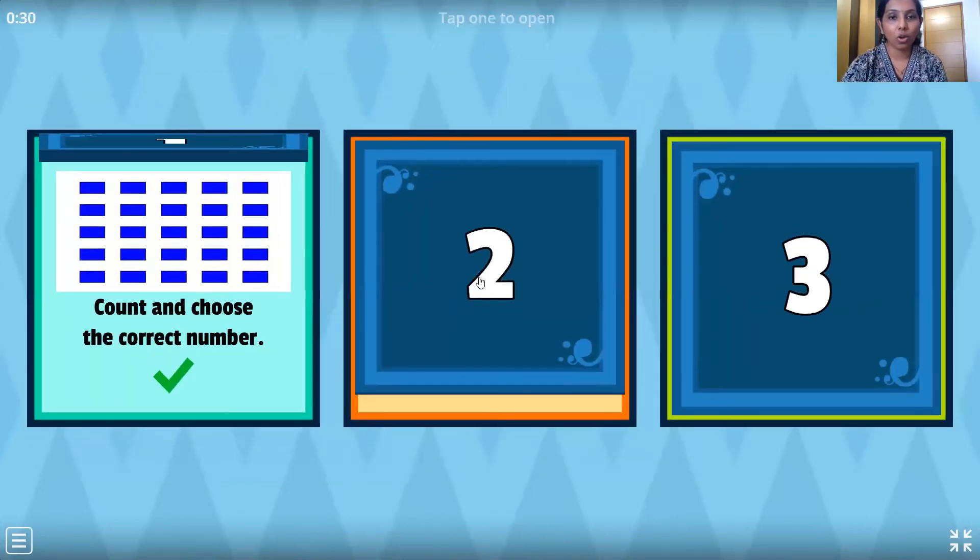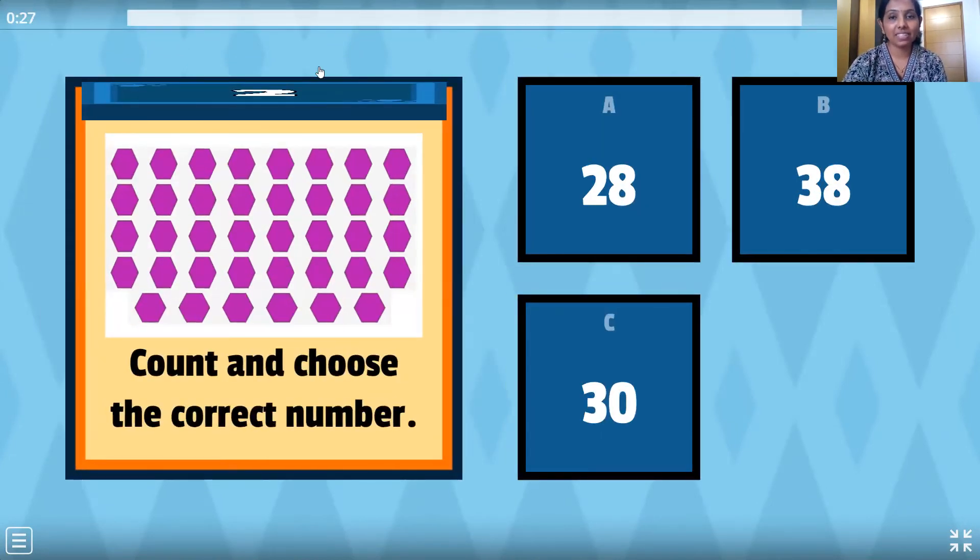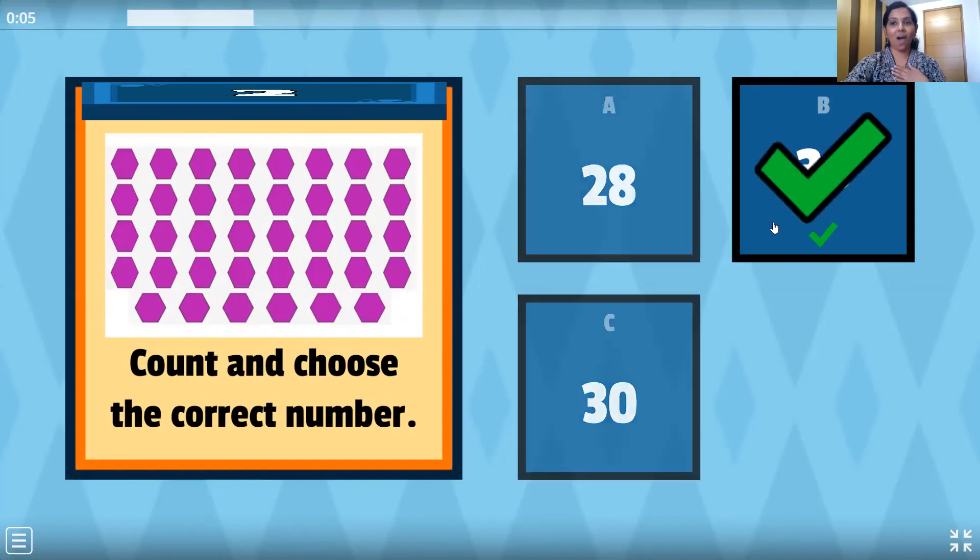Let's go to the next one, the second box. These are hexagon shapes, let's count them: 1, 2, 3, 4, 5, 6, 7, 8, 9, 10, 11, 12, 13, 14, 15, 16, 17, 18, 19, 20, 21, 22, 23, 24, 25, 26, 27, 28, 29, 30, 31, 32, 33, 34, 35, 36, 37, 38. Let's mark 38 — where is it? Here it is.